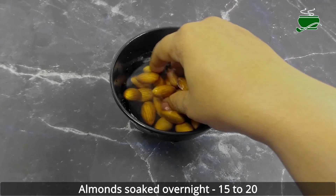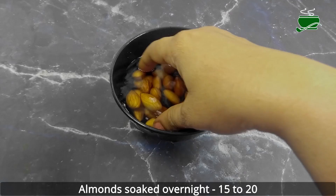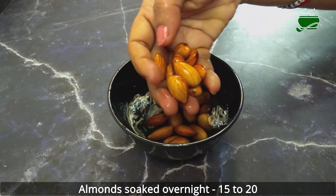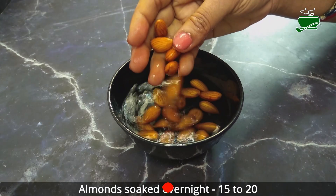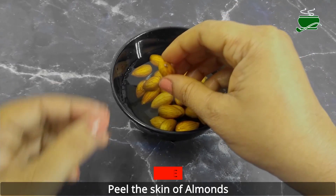Almonds are a popular nut rich in many nutrients, including fiber and healthy fats. Raw almonds have a tough, hard texture that can make them difficult to digest. They are hard and crunchy, with a slightly bitter flavor due to their tannins.